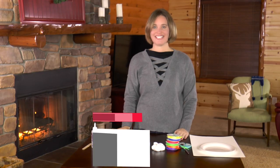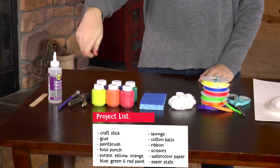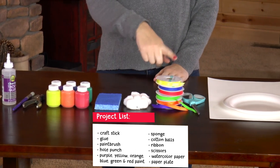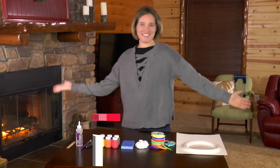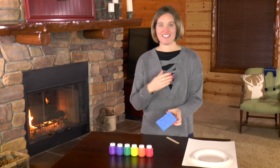Here's what you need: a craft stick, glue, a paintbrush, a hole punch, purple, yellow, orange, blue, green, and red paint, a sponge, cotton balls, ribbon in all those same colors, scissors, watercolor paper, and a paper plate.